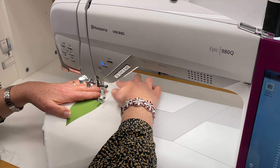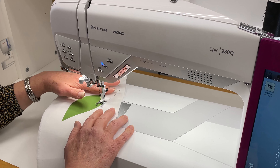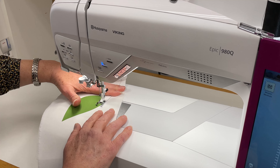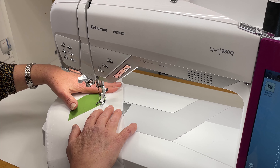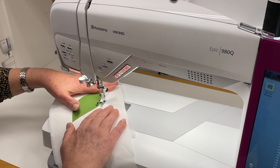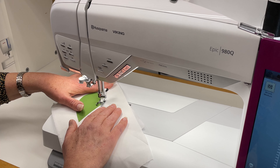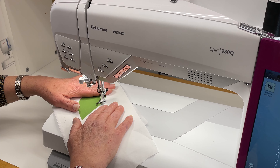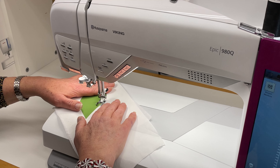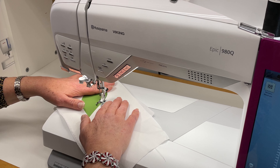The thing that I like about this is I'm going to be able to see what's going on here because of that open toe. So let's go ahead and get started. I can see very easily what's going on here. With the Viking, you have lots of control over your stitches, and you can see that I'm doing a curved piece and I'm able to guide my project and see exactly where those stitches are landing. Let me get a few more here and then we'll just let you take a look and see what we've done.